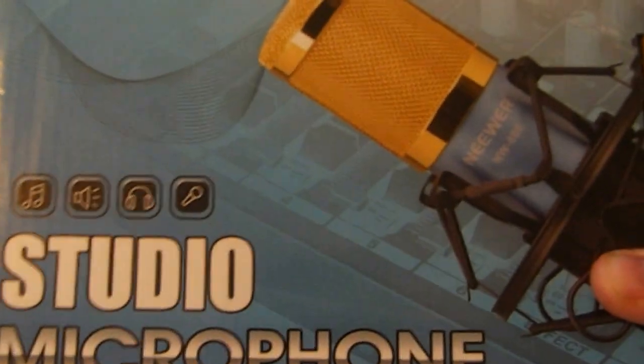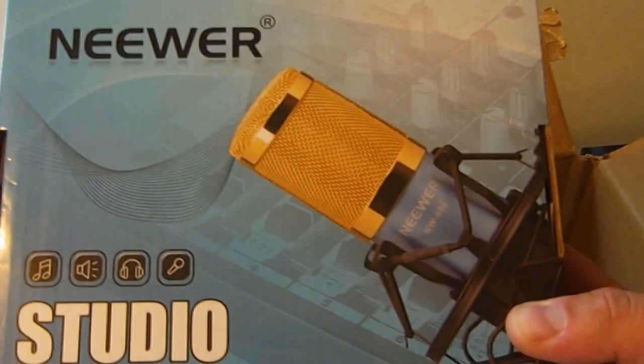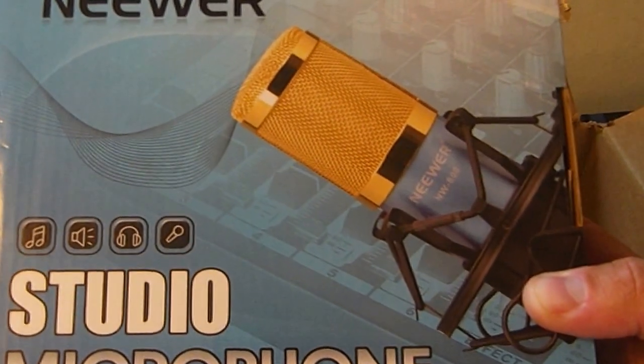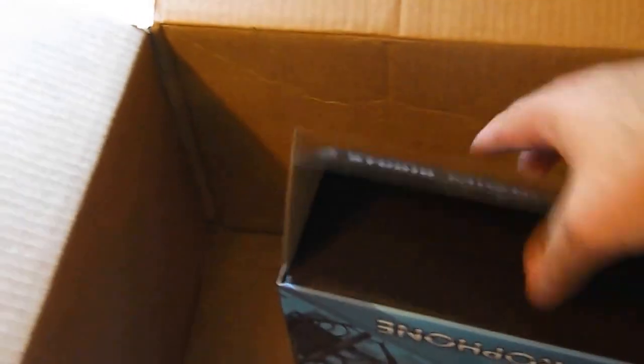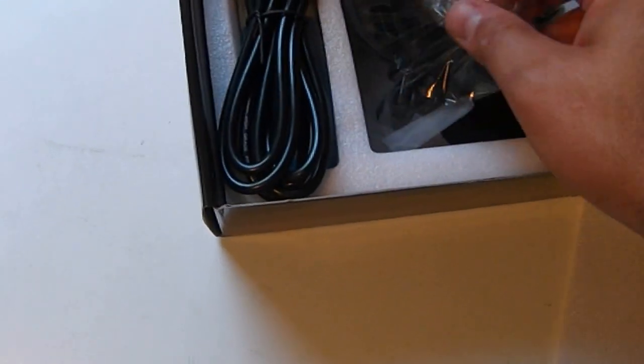Let me know in the comments down below. This is my first purchase of anything like this, so hopefully it does pretty good with my computer and I can make some more great videos for y'all. So that hopefully will do good. And it opens up just right here. We can go ahead and maybe get this box out of the way.